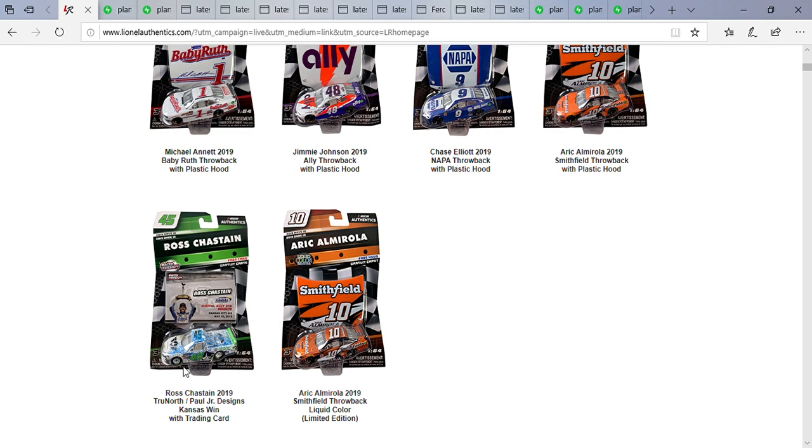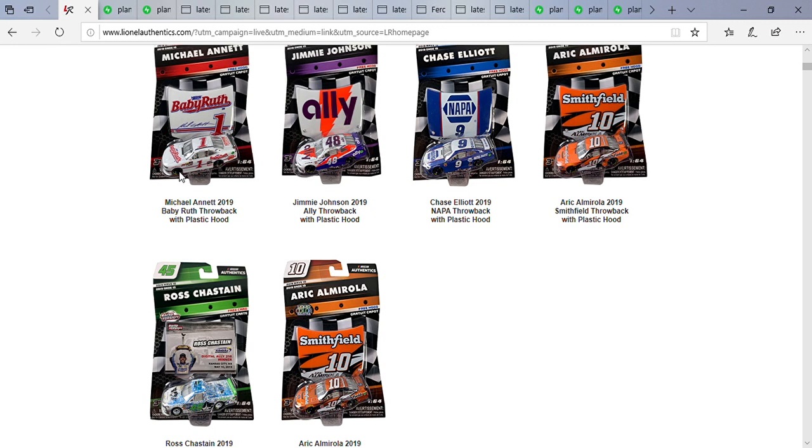I love how they put the sponsor logos on the hood. I like the green spoiler. It would be cool if the wheels were painted green to match the car number, but I don't mind the white wheels since most of the truck is painted white. For Michael McDowell too, I wouldn't mind the wheels being painted white, and for Eric Almirola, orange or white wheels — I wouldn't mind either.